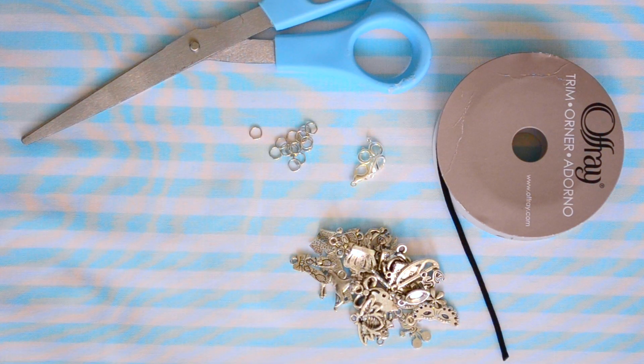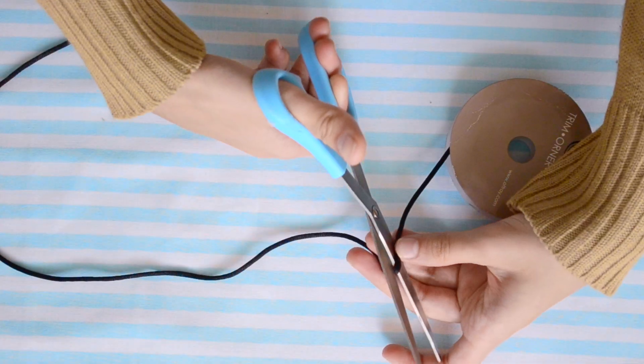We'll start off with the pendant choker. What you'll need for this is some thick black string, some charms of your choice, clasps, jump rings, a pair of scissors, and beading pliers.